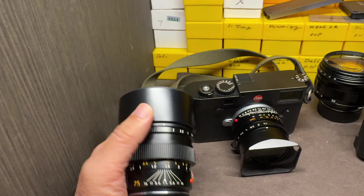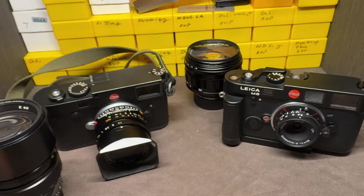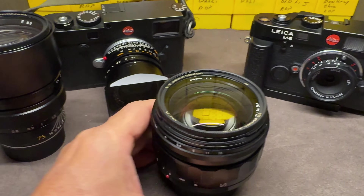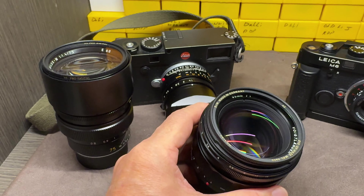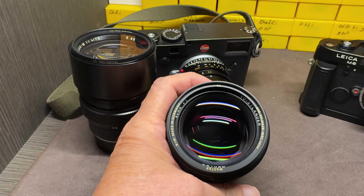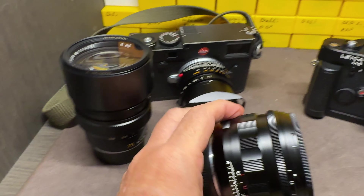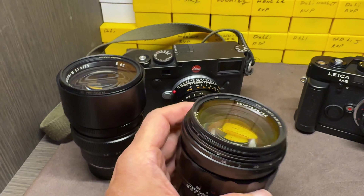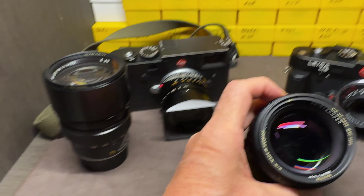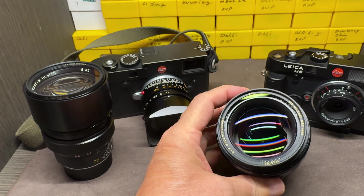These go for pretty big money these days, but if you can get one it's a great lens. One of my other favorites is the Voigtlander VM-F1, which is another hard-to-get lens, but it'll knock your socks off — and the price is reasonable too.